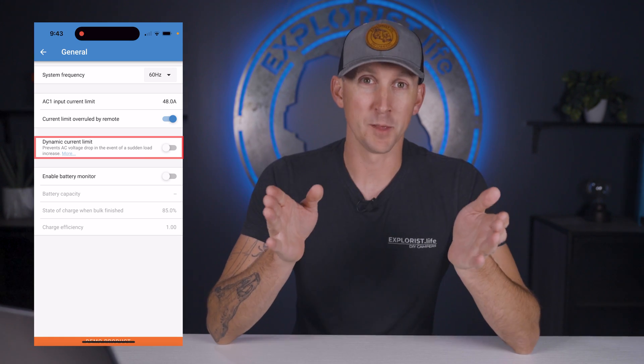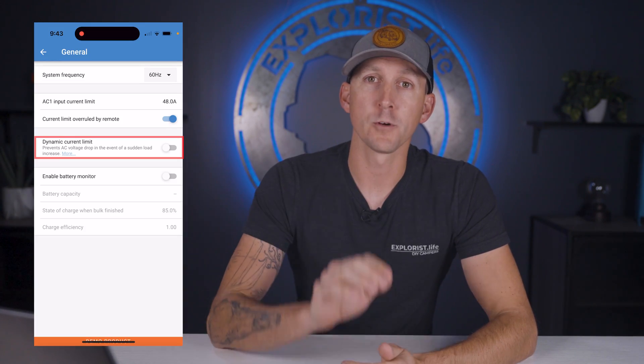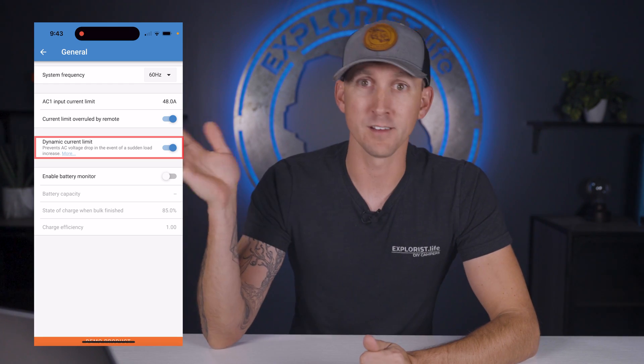Dynamic current limit is up next, and this one is best explained with an example. When you're connected to a generator and you turn on a heavy load like an air conditioner, the inverter is going to take the brunt of the load and slowly transfer the power over to the generator, allowing the generator enough time to ramp up its RPMs to properly power the load. Turn this on as there is no real downside to having it on in most cases.